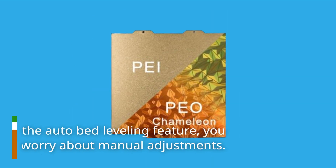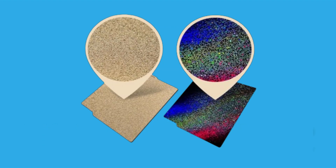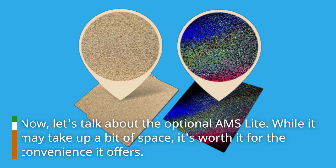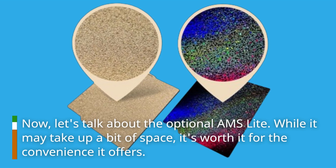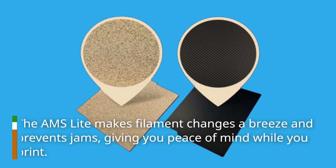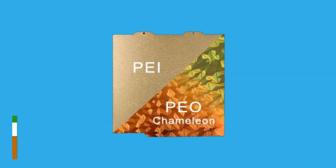Thanks to the auto bed leveling feature, you won't have to worry about manual adjustments. Now let's talk about the optional AMS Light. While it may take up a bit of space, it's worth it for the convenience it offers. The AMS Light makes filament changes a breeze and prevents jams, giving you peace of mind while you print.